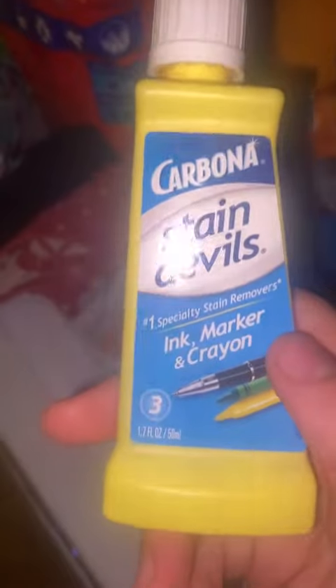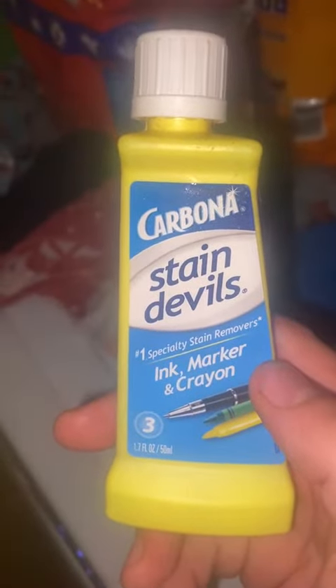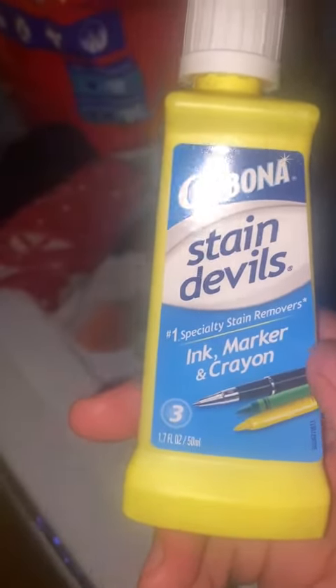I would tell you it's a whole lot cheaper doing it this way than just going and buying more shirts. Beware — it's only 1.7 ounces, and I know that's not a whole lot, but it doesn't take a whole lot to get your stains out. This is something that definitely works.